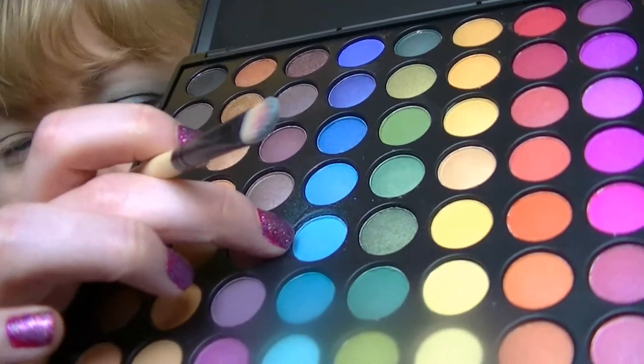The brand of eyeshadow you use doesn't really matter. I'm using my Coastal Scents palettes because they have a wide range of colors — it more depends on which colors you're using. The first color I'm going to start with is a sort of sky blue. I'm going to be patting and packing it onto my eyelid so that it's even. Because they really liked blues and greens, I don't want this sky blue to be the main focus.